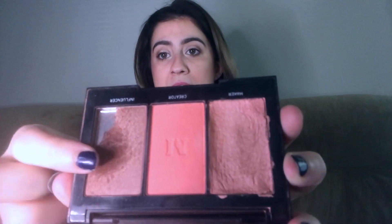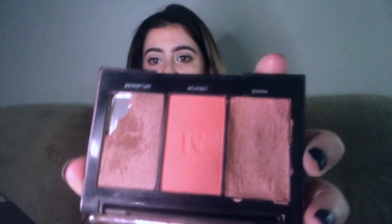Number three was my Morphe Blush Trio — this is Pop of Peach. My goal initially was to hit pan on this, and I was working on that edge but it broke off. So I decided to change my goal. Basically I want to get that M flattened.